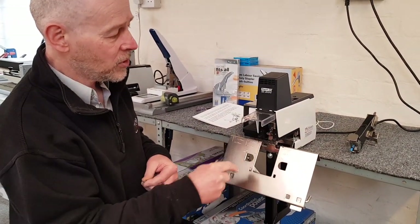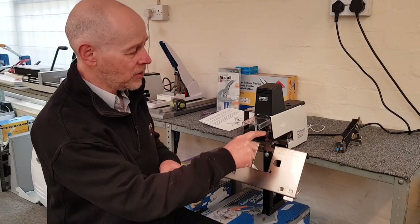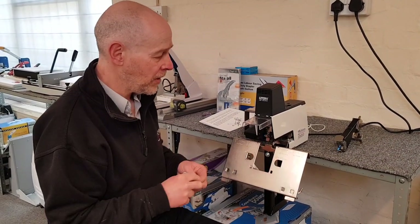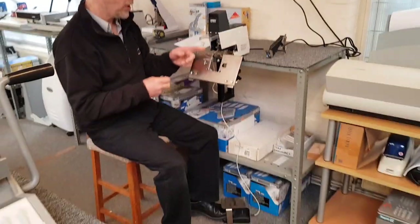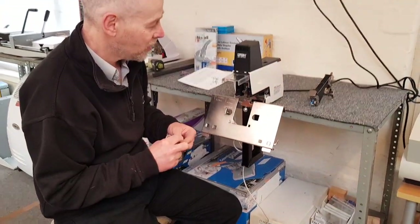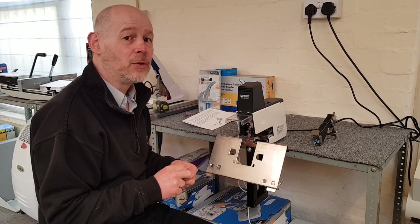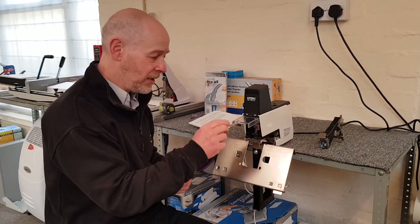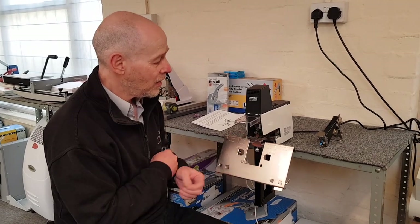Staple heads don't last forever — they do need changing from time to time. One common problem that can damage the heads is a jammed staple. Many people think they can just keep hitting the foot switch and eventually the staples will come out, but they won't — you'll just make matters worse. Another common problem is people using cheap office staples designed for hand stapling, not electric stapling. They're very soft metal and tend to crumple up inside, causing further damage to the heads.